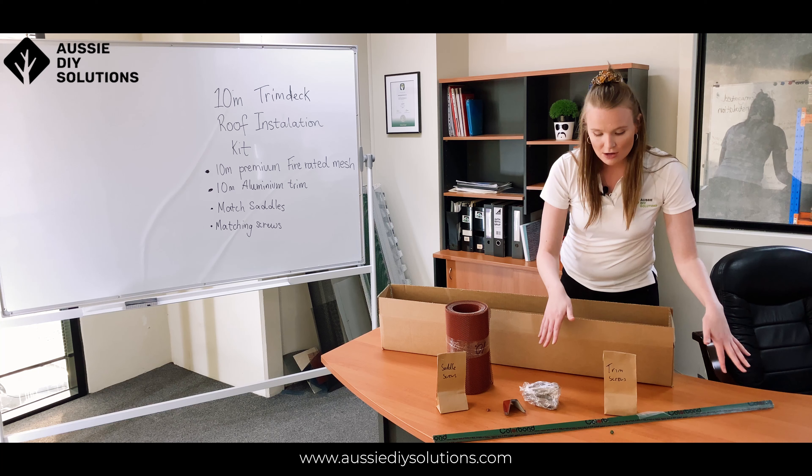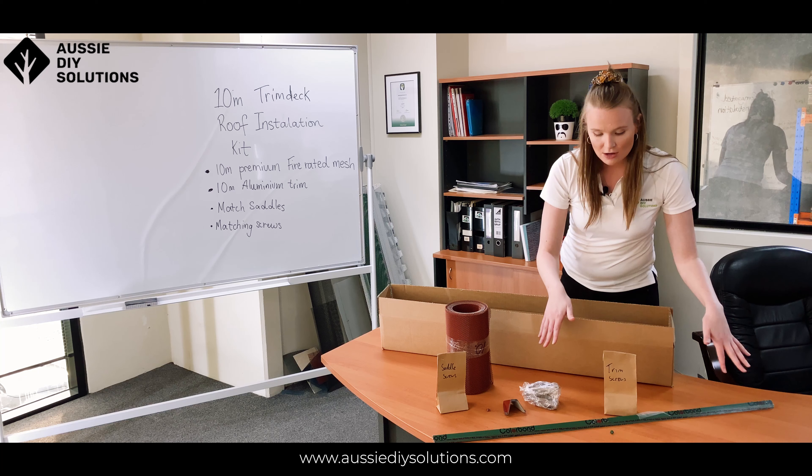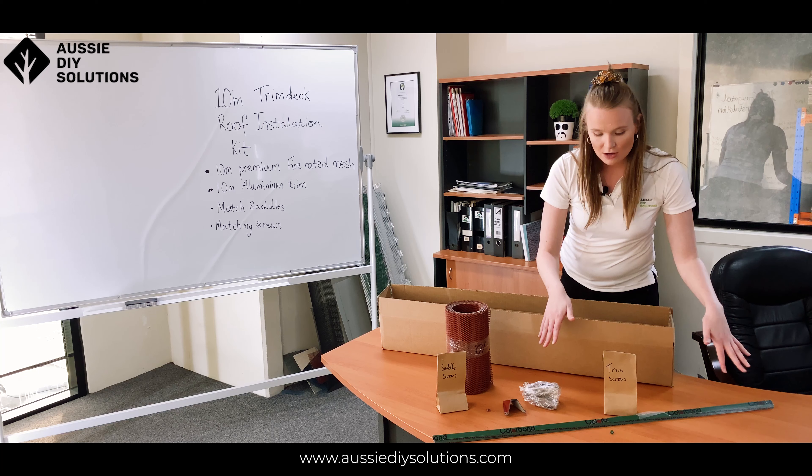Hi everyone, it's Bri from Aussie DIY Solutions. Today I'm going to take you through our 10 meter trim deck roof installation kit and we're going to take it apart and have a look at all the components of the kit. First off, the first thing you're going to see is the mesh, which is 250 millimeters wide and 10 meters long.